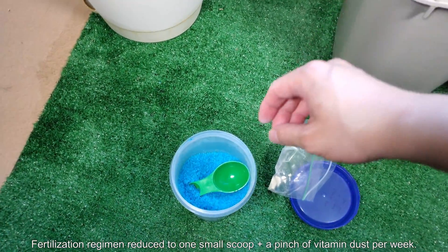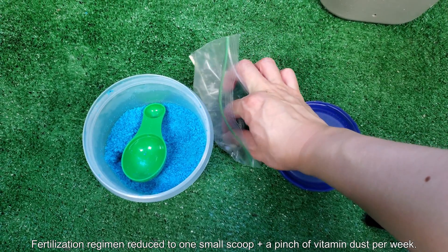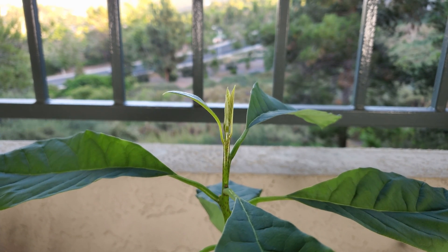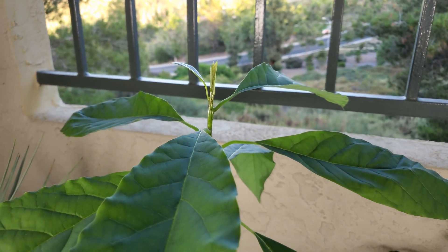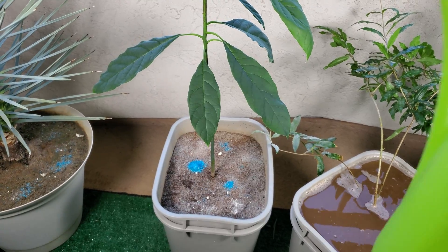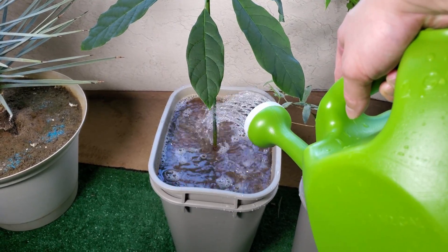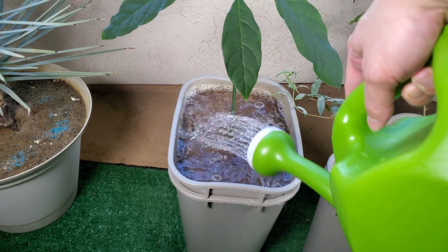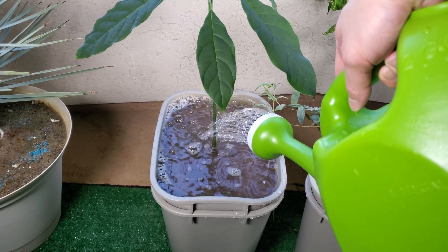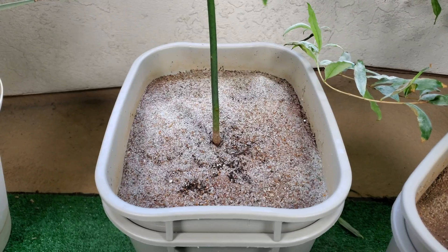Growth slowed down for all my plants after about three weeks of repeated tap water flushings, so I've decided to resume my fertilization regime. I'm using a smaller amount of Miracle-Gro — one small scoop instead of one large scoop per gallon. The volume from the top of the pot to the soil line is roughly 0.6 gallons, somewhere between half a gallon and two-thirds. I'm also going to water once more after this with the same volume, and sometimes I water before, so there's no real fixed formula here.